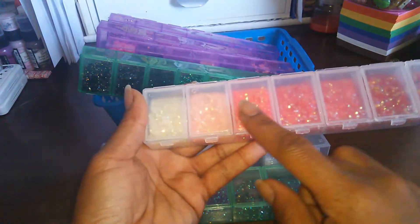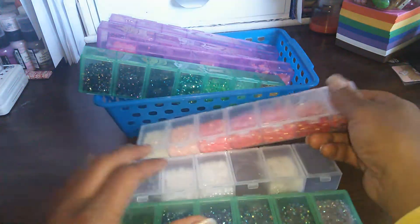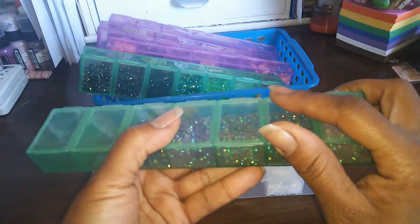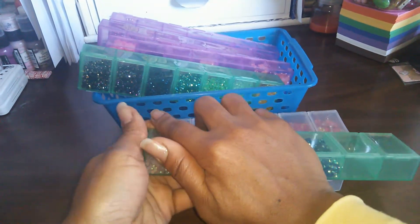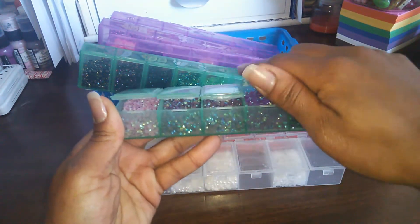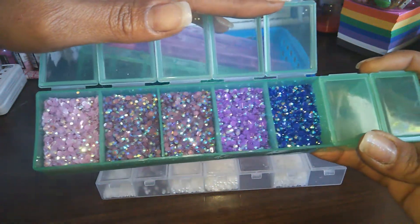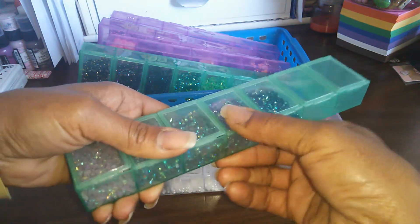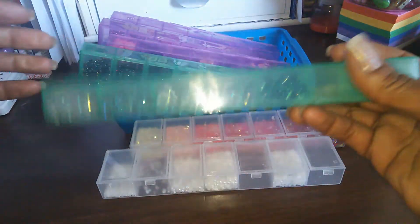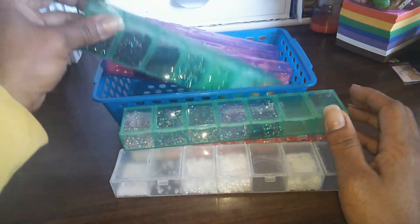Generally I have these sorted out by color. There are reds and pinks in here — you can see this one is clear so you can see through it. I have my pinks and then my iridescent whites down here. This one has my purples — different shades. I have a few empty ones to add some more. They close down really well so you don't worry about them spilling out.